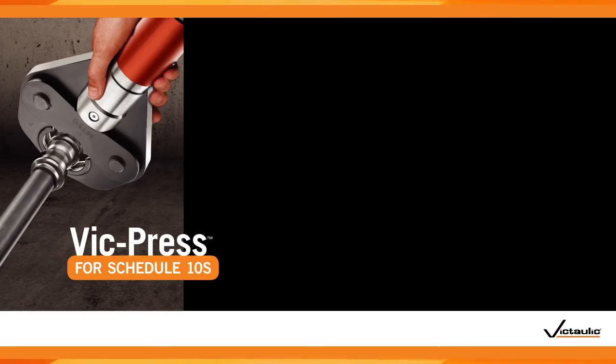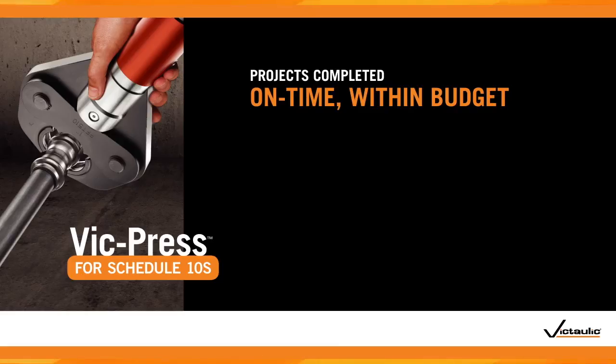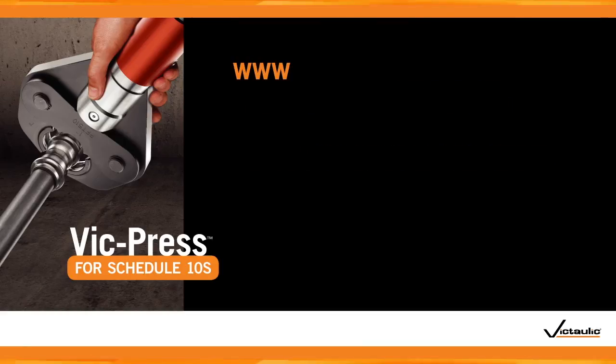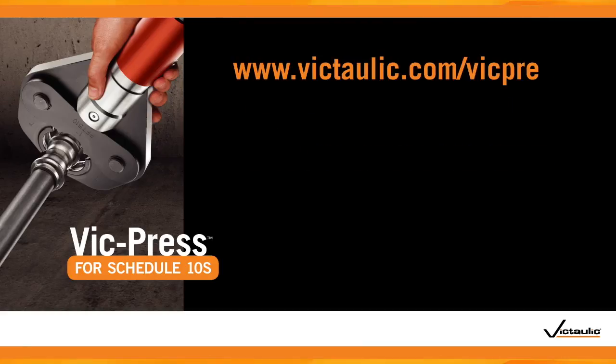VicPress ensures that your project will be completed on time and within budget, providing a safe and reliable system for your facility. For more information about VicPress and other Victaulic solutions, please visit us on the web at www.victaulic.com/VicPress.